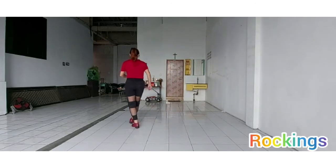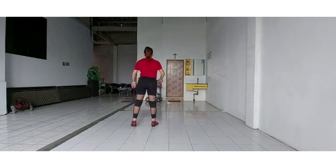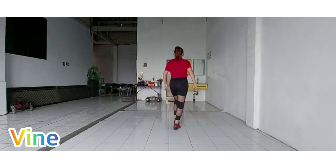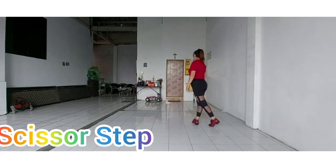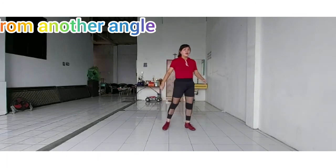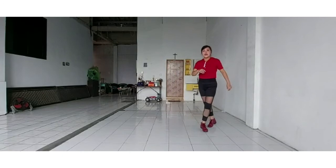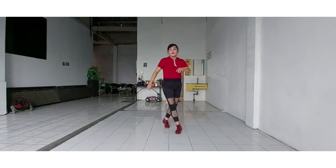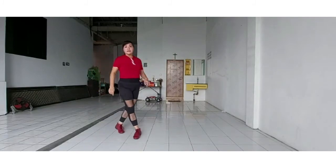1 and 2 and 3 and 4, 5 and 6, 7 and 8. From another angle: 1 and 2 and 3 and 4, 5 and 6, 7 and 8.